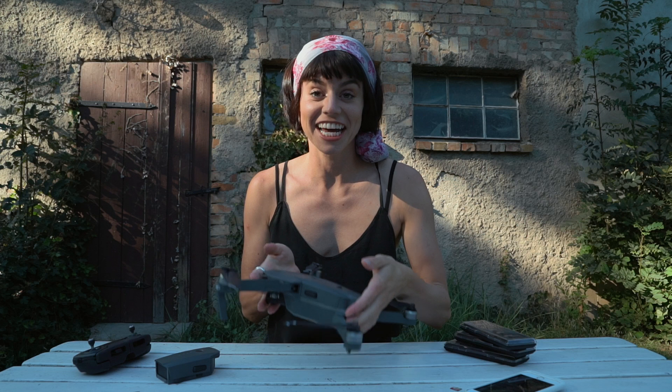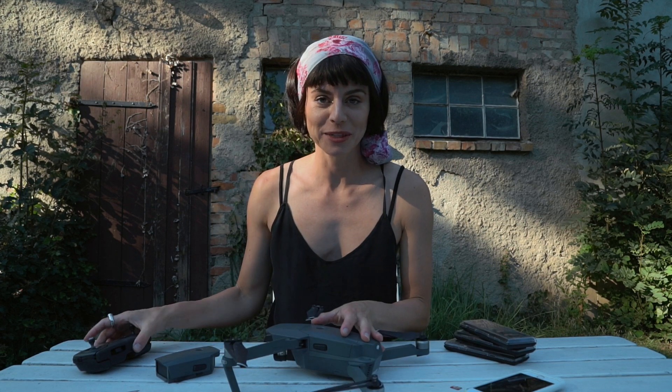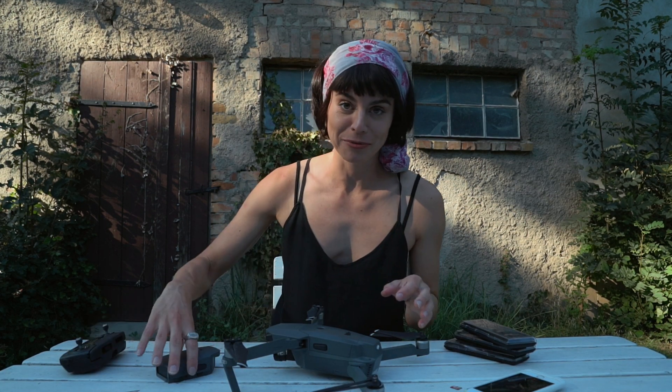What you will need: obviously you're going to need a drone, with the drone comes the remote control, and maybe you'll also want a spare battery.